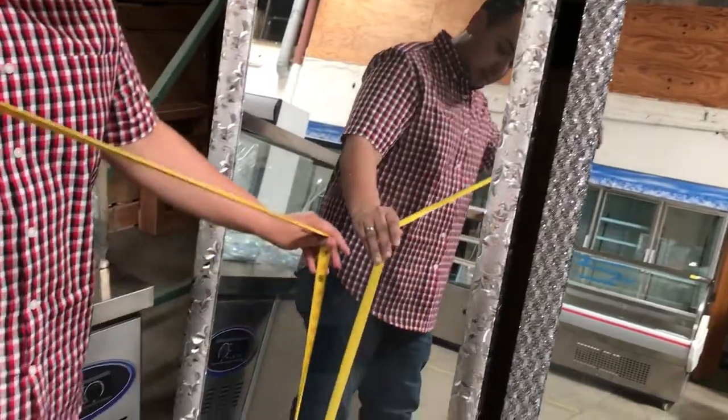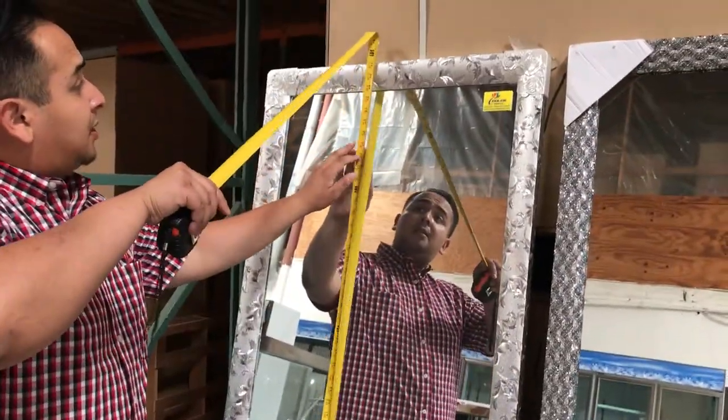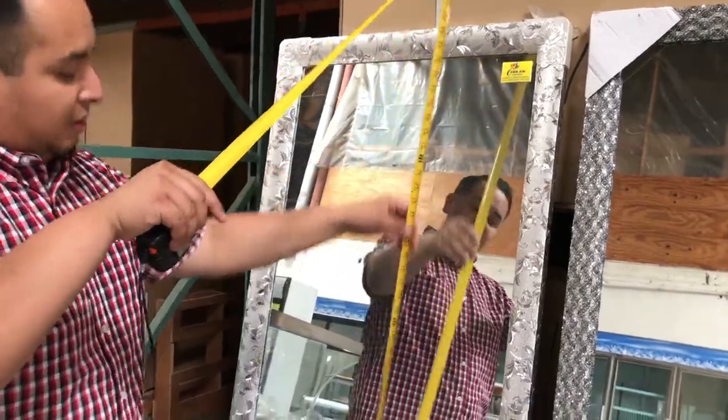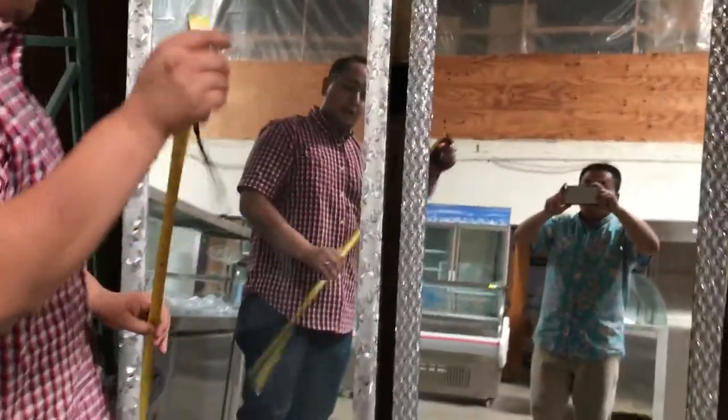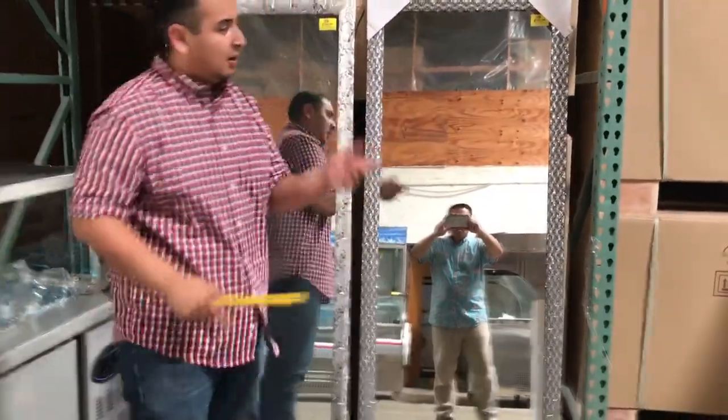From the floor to the top, we have about 71 inches on both. And the thickness of it is just about an inch — not that thick, about an inch.